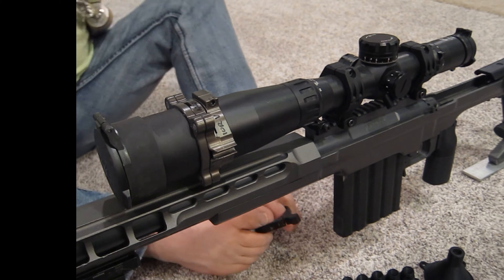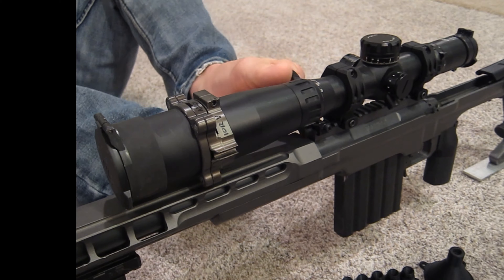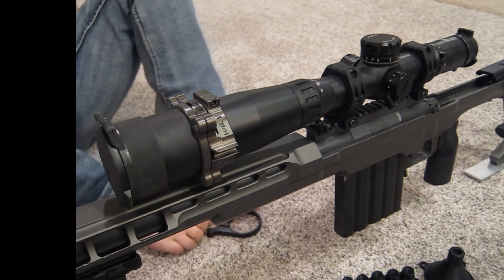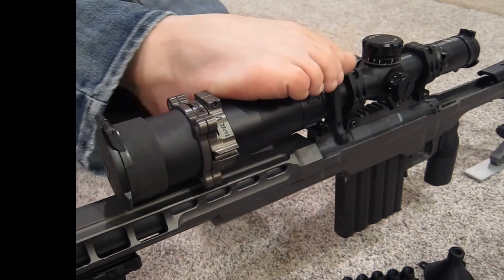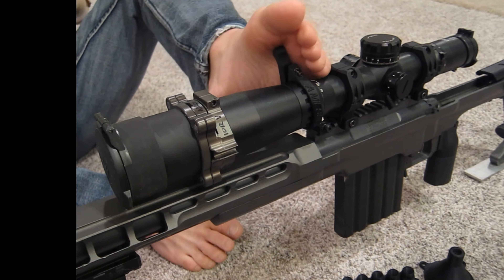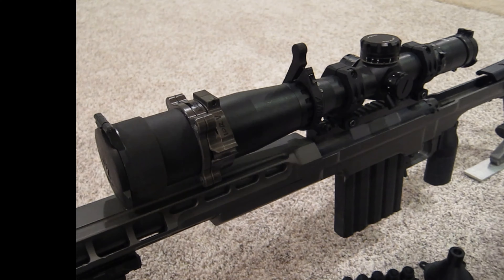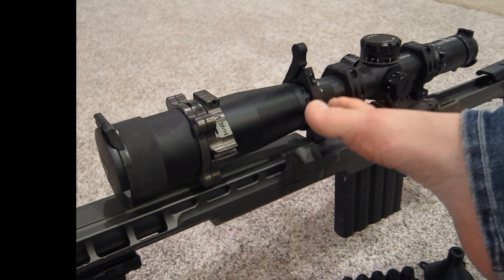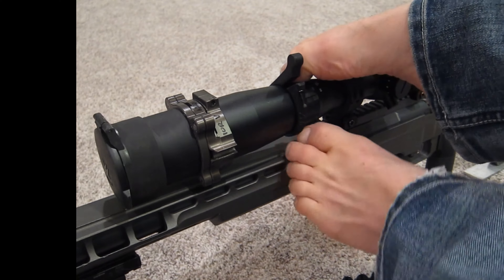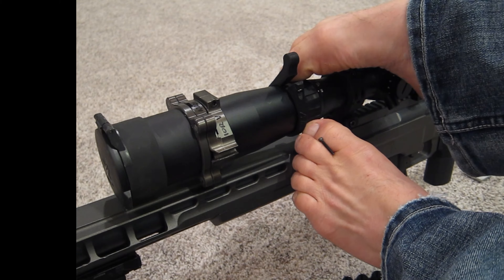This would be easier to do with the scope mounted, but I've got my level adjustment on here. You just open this up real gently — I believe this is a nylon material — and you pop it down over the scope. Because I've got my level on there, this is a little more of a challenge than it probably should be, but there you go. That's how it goes on. You don't want to open it too far. If you put one in the back on your magnification ring, it would go on exactly the same way. The only thing to be aware of is making sure you have plenty of adjustment so it doesn't hit the frame.